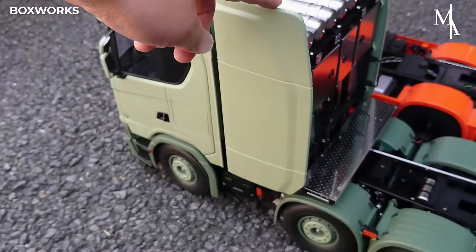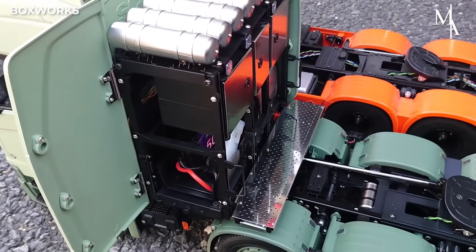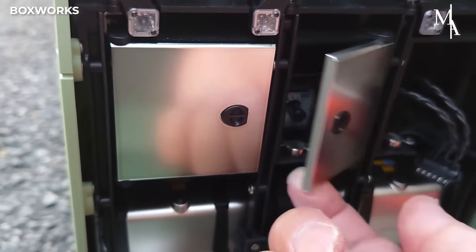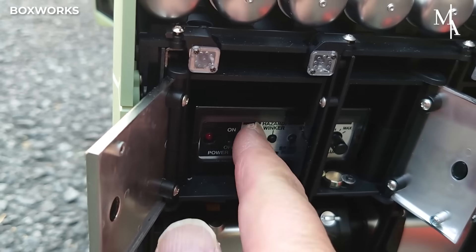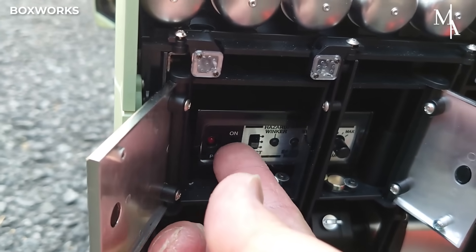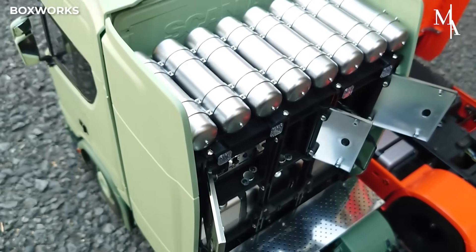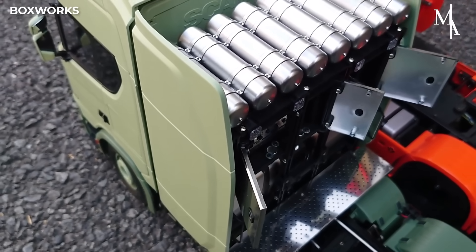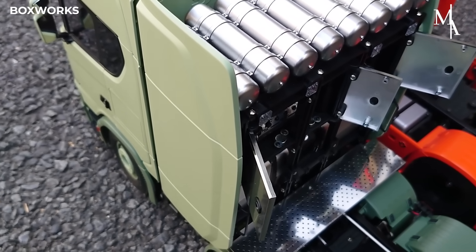All the operational feature settings are located behind the cab, where the battery supplies the electrical power to the RC truck. This control panel, part of the multi-function control unit, features switches for key functions: power on/off controls the main power, hazard winker activates the hazard lights, and select SW cycles through different modes like light patterns, sounds, or settings.